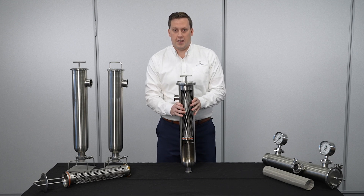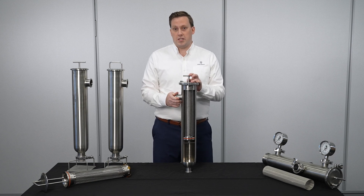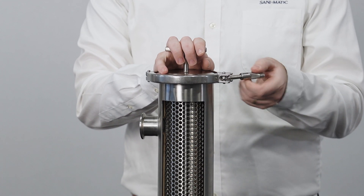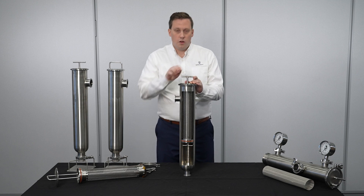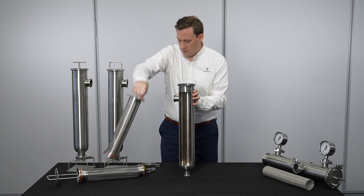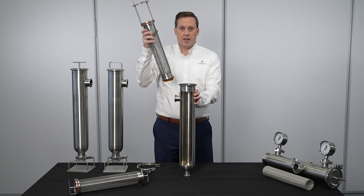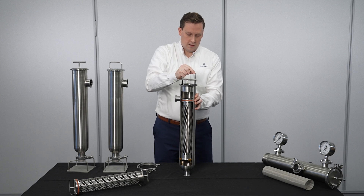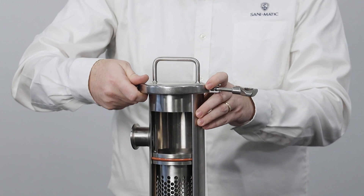To retrofit an existing angle line strainer to an ALB, first follow your proper safety procedures for opening a process line. Next, undo the body clamp and remove it. Pull out the existing strainer insert. Place the angle line basket strainer insert into the body, and then replace the body clamp and tighten the wing nut.